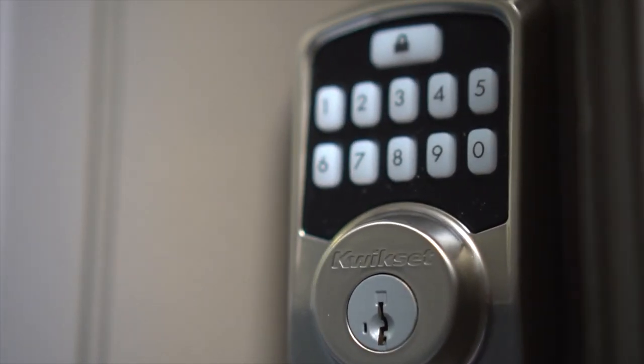Some of the features of the Aura smart lock are that you are able to unlock the door in three different ways: one being just a normal key, secondly you can send digital keys via the app to whomever you see fit to unlock the door, and also you have up to 250 different codes that you're able to dial into the smart lock.